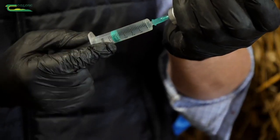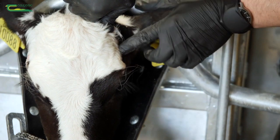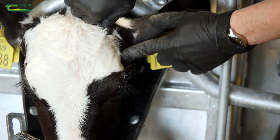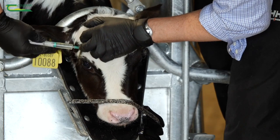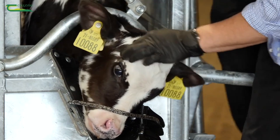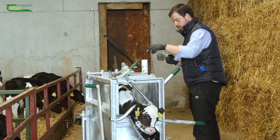For injecting the local anesthetic, we take the horn bud, which is right here, and we take the corner of the eye, and we draw a line between the two. Along that line, midway, you'll find there is a bony ridge, and just below it is a little divot, and it's in that divot that you have to inject your local anesthetic. Gently inject that. Now draw back on the plunger to make sure that there's no blood, and then you can gently inject the calf four to five mls. Now obviously that's only one side done, so you want to do the other side for disbudding both sides.